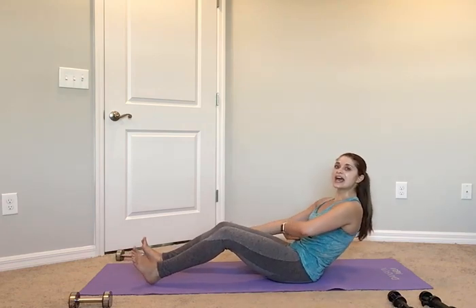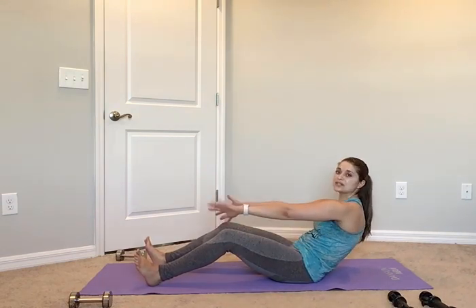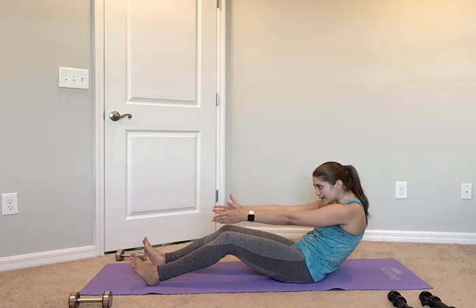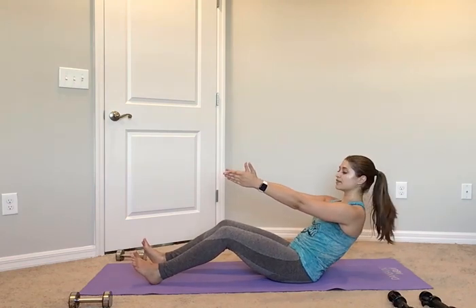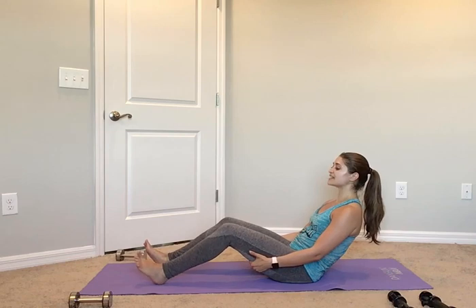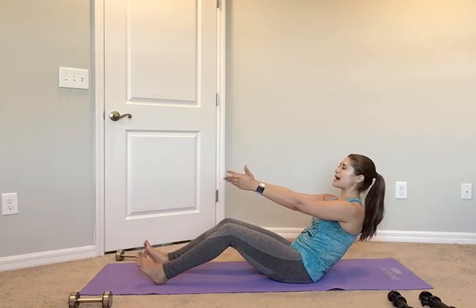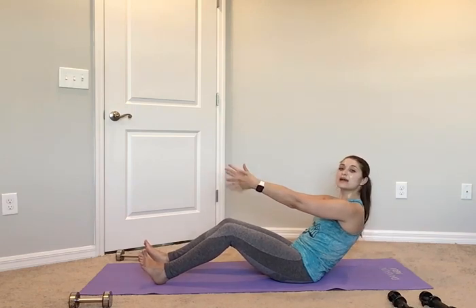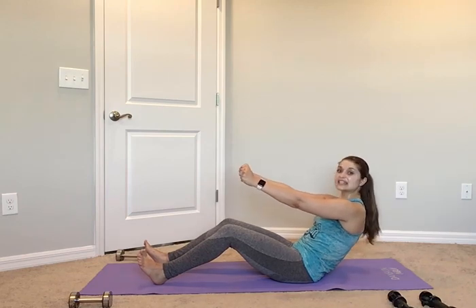Heels are down, legs bent at 90, toes facing up, legs hip width apart. I want your back as flat as it can be. Take those shoulders back — coming from your lower abs, you're going to tuck and hit that V position. We're leaning behind those sit bones. Pull shoulders down and back. Couple options: arms can come out in front of you, or you can hold on to the backs of your thighs — just don't hold on to your knees. Find that V sit hold — if you can, bring those arms up. Hold those abs in tight. You shouldn't feel your hips because you're engaging and controlling those abs. Work the core, not the hips.